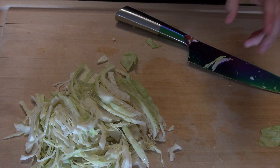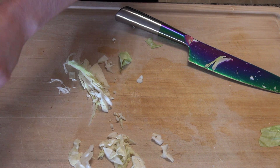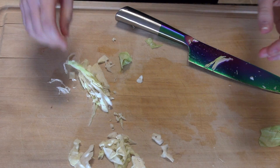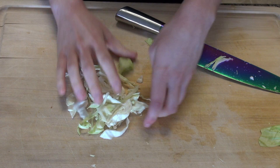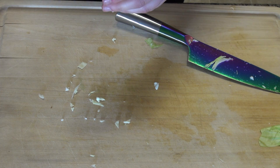Oh, this is a good cabbage. This is a real good cabbage. Mommy, you want some cabbage? It's a good one. I like that cabbage.